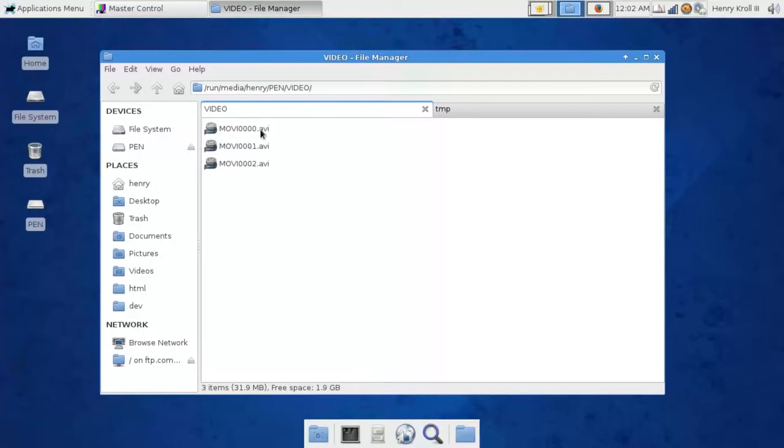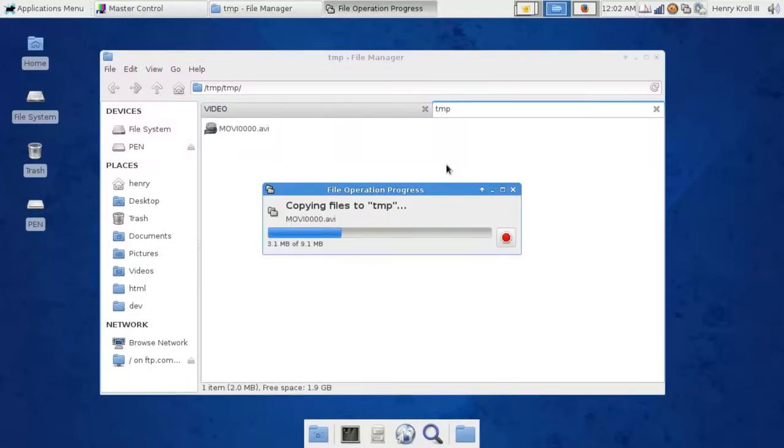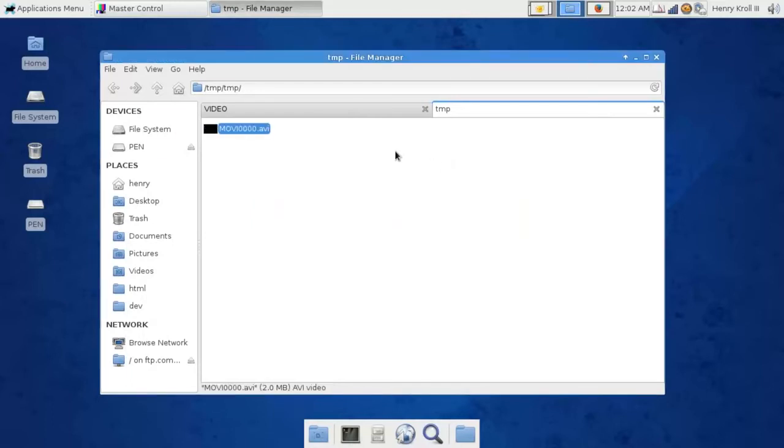Just go find your videos and drag them over to your folder on the computer where you want to store them. Then you can do what you want with them — edit them, play them back, and do all kinds of fun stuff.